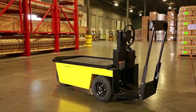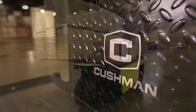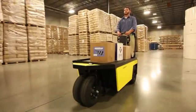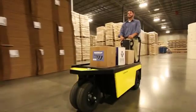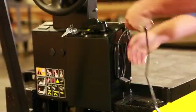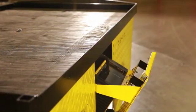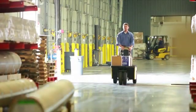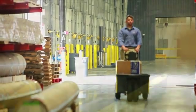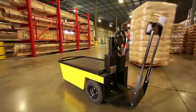Thank you for choosing the slim, efficient, and highly maneuverable Cushman Stock Chaser. This vehicle has been designed to operate in a warehouse or factory environment with semi-smooth floors, roads, and ramps. Cushman's goal is to design and manufacture safe utility vehicles, but the maintenance and performance of the vehicle relies largely on the operator, so we want you to take the time to understand the Cushman Stock Chaser, its equipment, and how to use it safely.